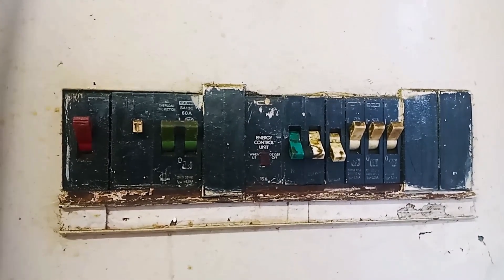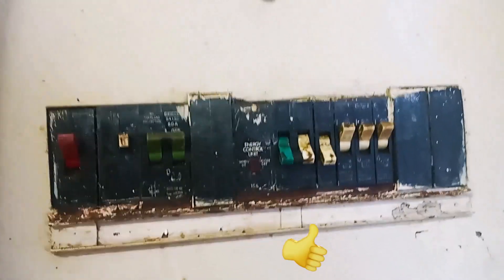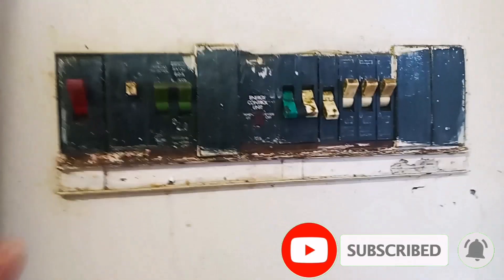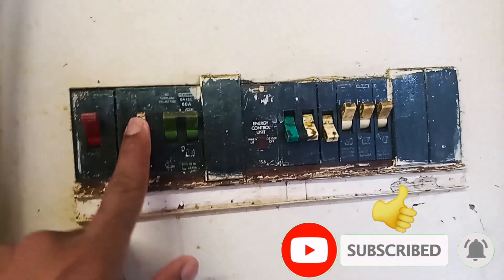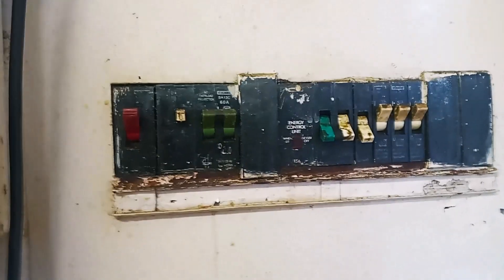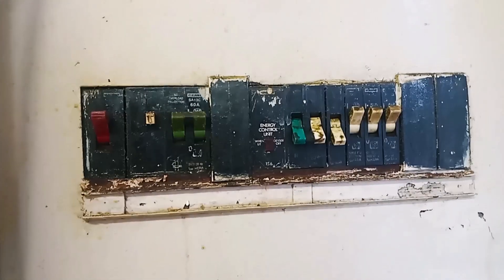So here is an example of an earth leakage breaker that is built into a DB box, as you can see here. So now when I press the white button here, as you can see, there is no response. The circuit is not tripping. So this means the earth leakage breaker in this DB box is broken.